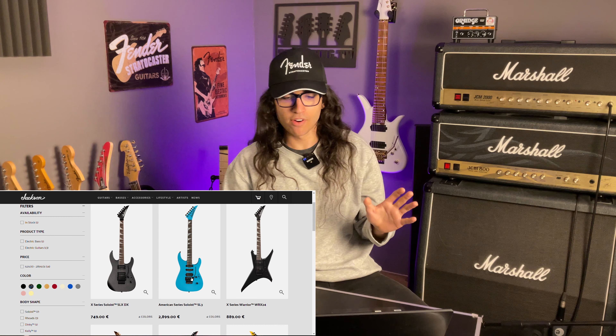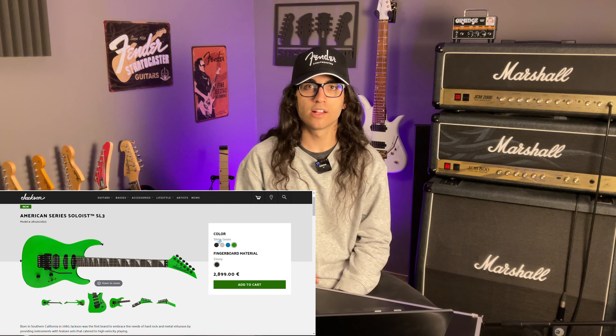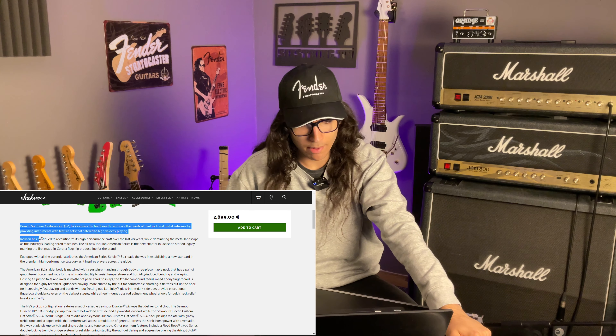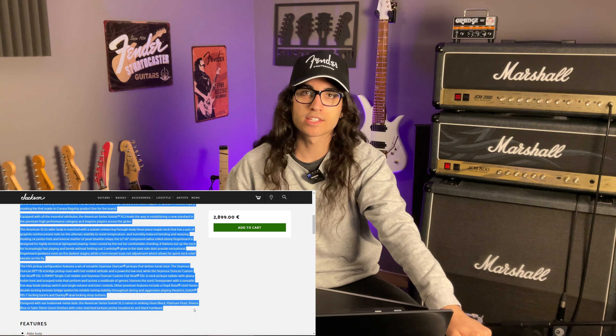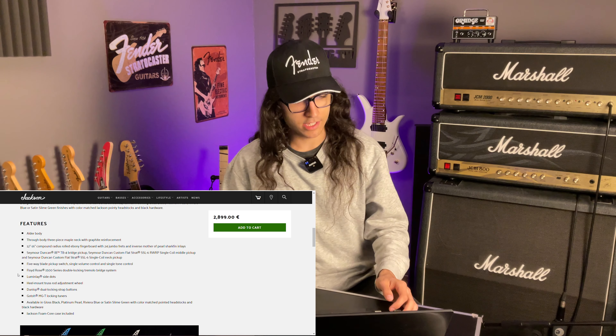This seems a little steep. Let's see if it's justified. It comes in very standard Soloist colors: black, white, blue, and green. Down here they wrote basically an entire book about all of the specs, the history of Jackson, and why you should in fact spend 2,900 Euro on this guitar. And towards the bottom they list the specs.